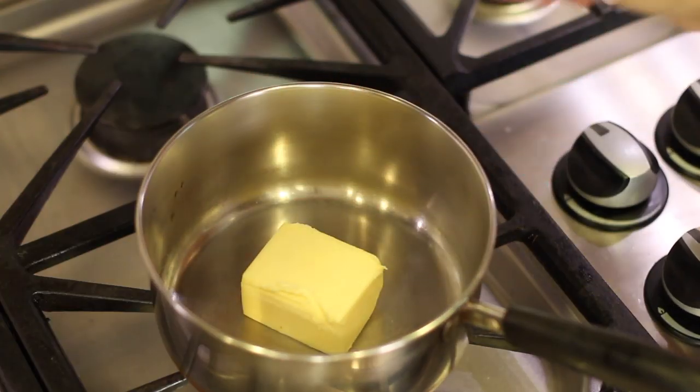Welcome everybody. Today I'm going to show you how to make some brown butter. Now what is brown butter? Well that's where you take typically unsalted butter and you put it in a stainless steel pan, you melt it and you cook it until the water evaporates and the milk solids sink to the bottom of the pan and they turn brown. And what that does is it gives the butter a great flavor.